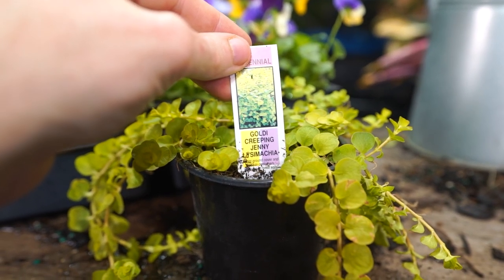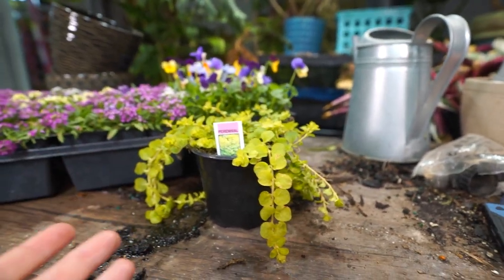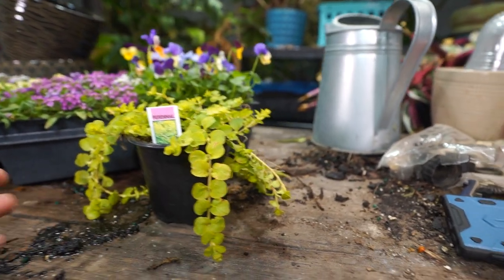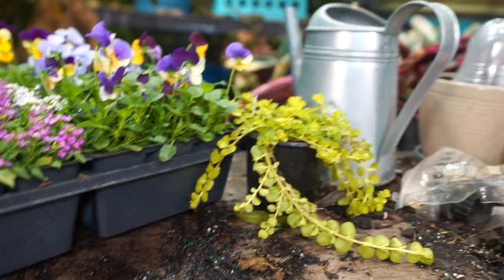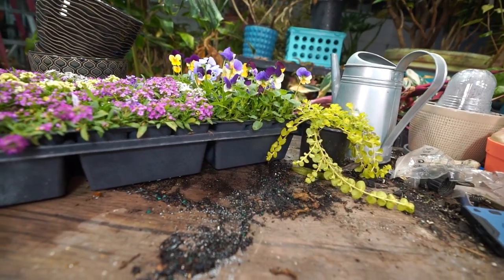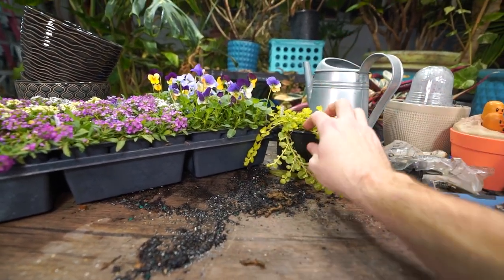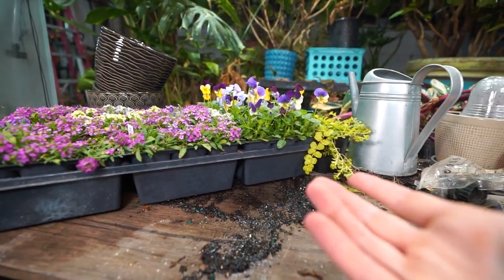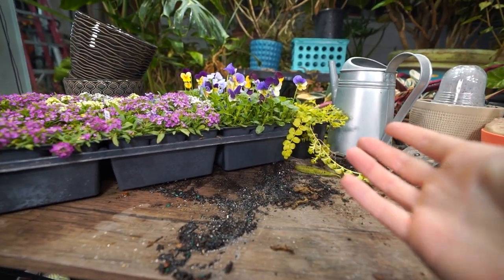It's rained all day so I'm surprised those are dry, but I guess they were just enough under the overhangs. I'll give them some water — not a big deal. Then the creeping jenny — I got three of these. They're the golden type, which is not my favorite, but that seems to be all anybody sells anymore. I really appreciate just the deep green regular creeping jenny. I grabbed three for a hanging basket — I needed a trailer to go over the side — not much to choose from this time of year.